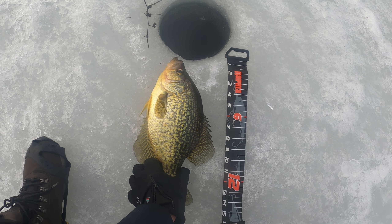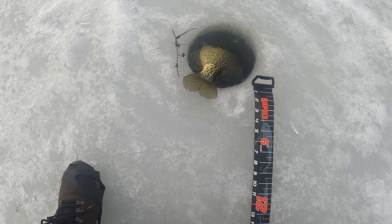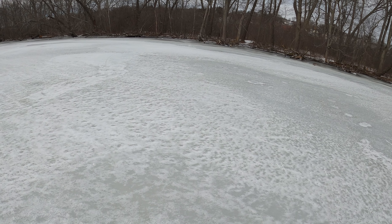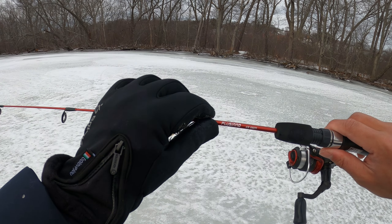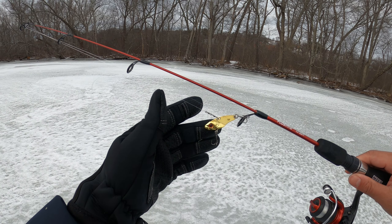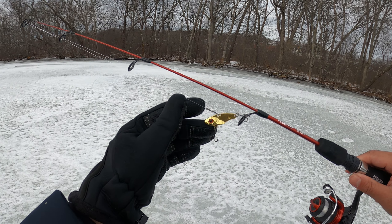What's up guys, Steve Chen here, welcome back to my channel. Today I've got my new rod, a medium power setup. Using a blade bait, let's try to catch some crappie or perch.